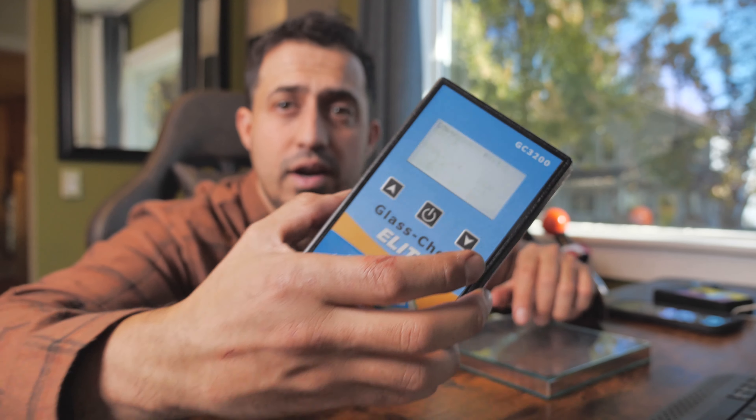What's up guys? Max here over at RC Window Films. Today I wanted to talk to you guys about this meter. This is the Glass Check Elite. This tells you the different glass thickness.